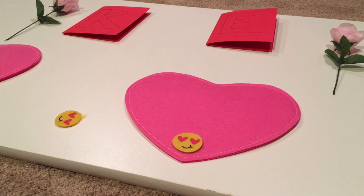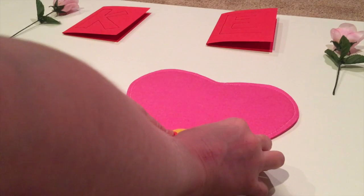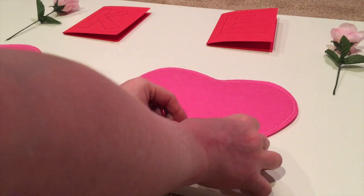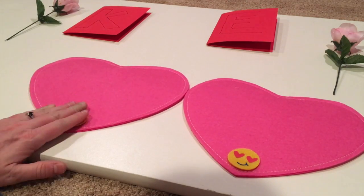I got a new glue gun for Christmas from my mom. I go to use it — this is a brand new glue gun — and you get used to how much pressure you have to put on the trigger. So I go to use this new glue gun, push the trigger, and hot glue goes everywhere. They're so cute — I just love those little heart emojis.